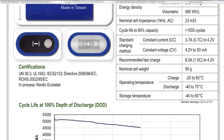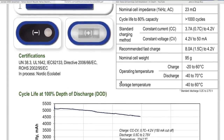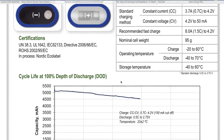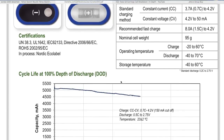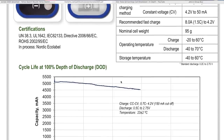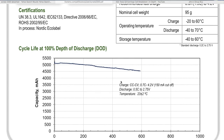Standard charging method is constant current, constant voltage — 3.7 amps, which is 0.7C, up to 4.2 volts. Recommended fast charge is 8 amps. At 8 amps, that's less than an hour — probably 30 to 40 minutes to get about 90% charged. 1.5C charge rate is really unusual; batteries normally don't like to be charged that fast.